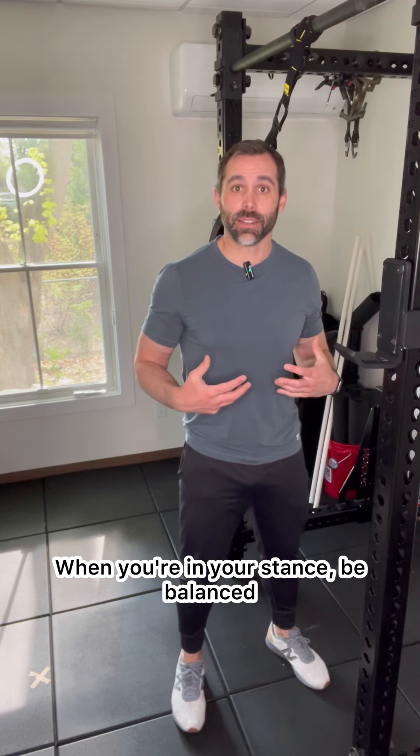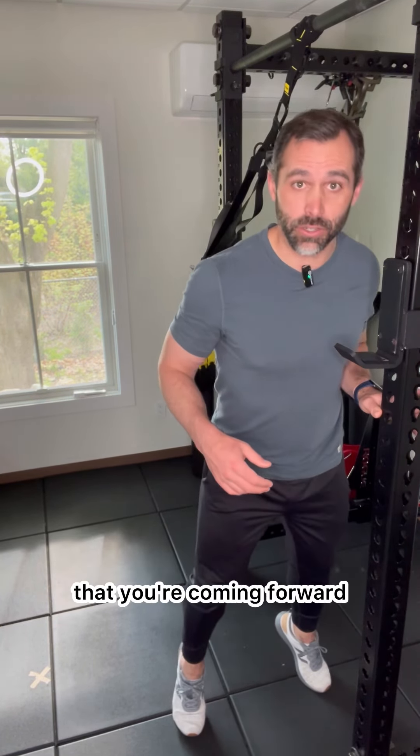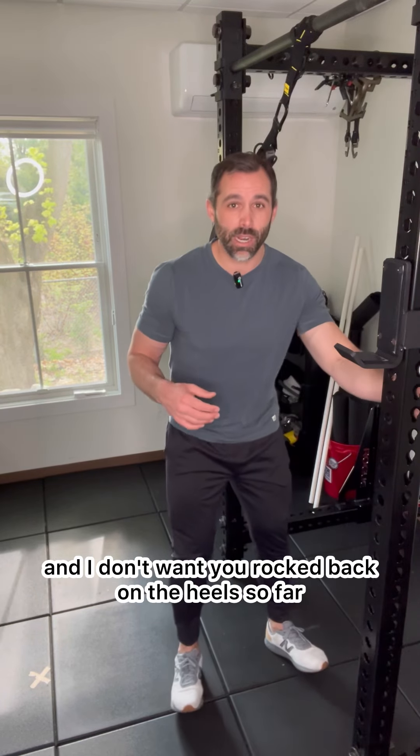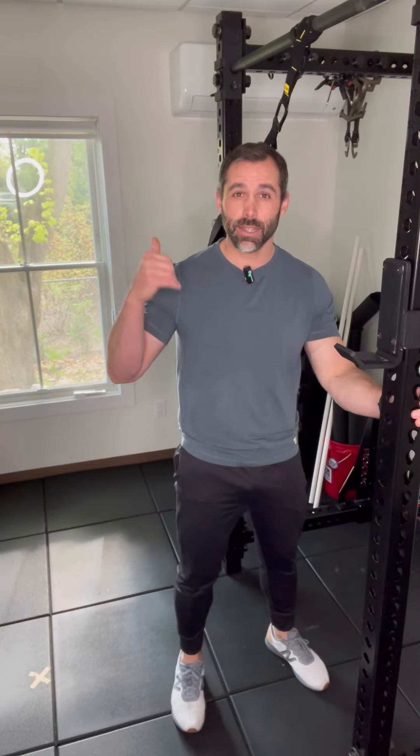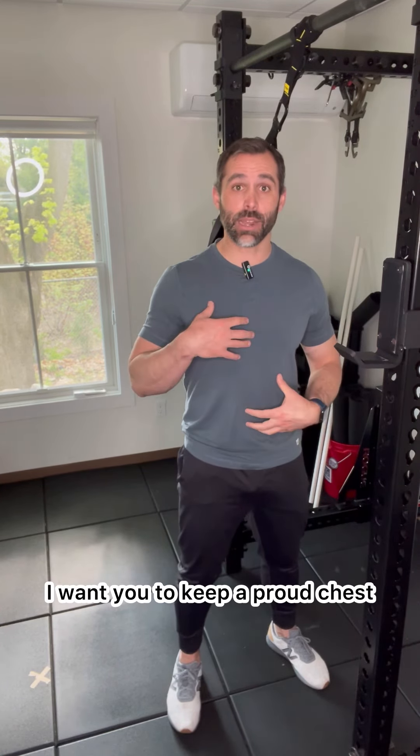When you're in your stance, be balanced. What I mean by balanced is I don't want you up on the toes so high that you're coming forward, and I don't want you rocked back on the heels so far that you're falling backwards. So you're going to be balanced somewhere over the midfoot.